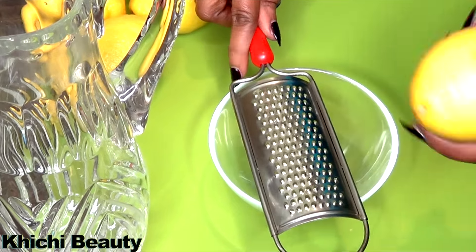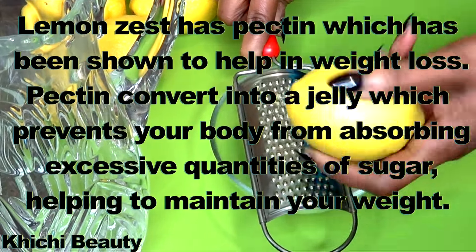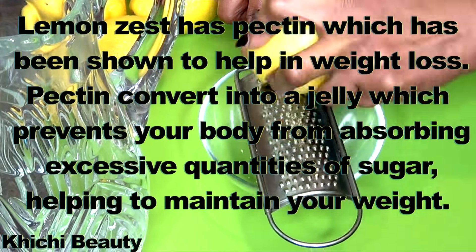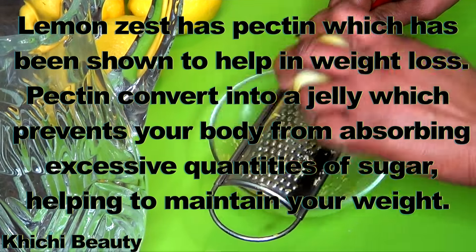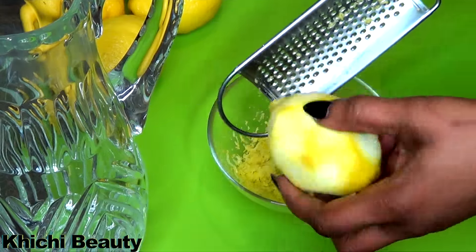The first part of the lemon I'm gonna be using is the zest, so now I will zest the lemon by grating. We're using the zest because lemon zest has pectin, which has been shown to help in weight loss. Pectin converts into a jelly which prevents your body from absorbing excessive quantities of sugar, helping to maintain your weight.